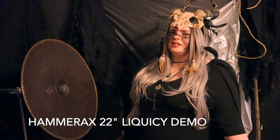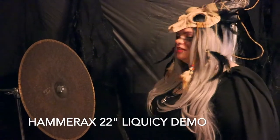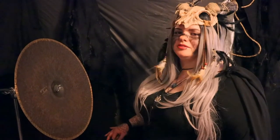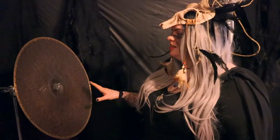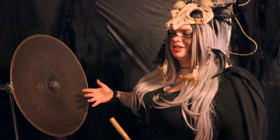Hi, everyone. My name is Joni. I'm the percussionist for a band called Obscurus. Today I'd like to show you all a cymbal that I think is really cool. I've had it for a while. It's really not known much around here because it's kind of different, but I like that.